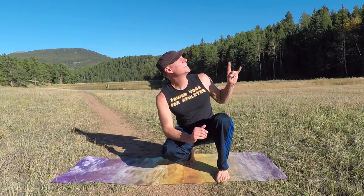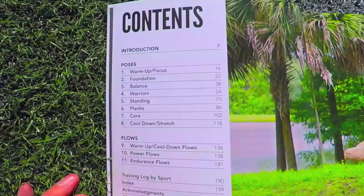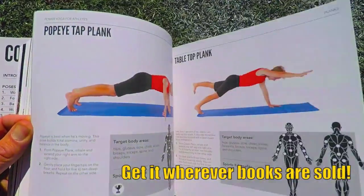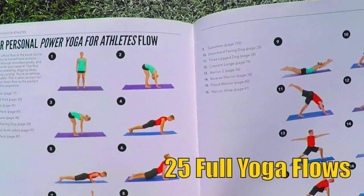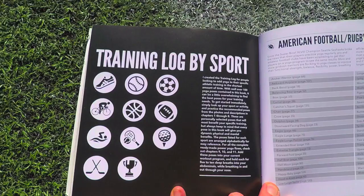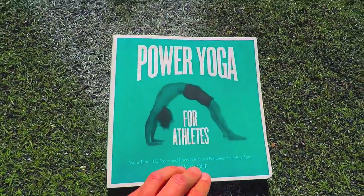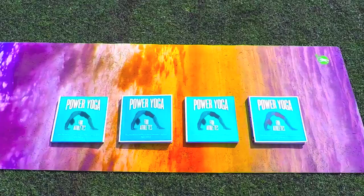Check this out — my best-selling book, Power Yoga for Athletes. Over 100 yoga poses for all ages and fitness levels, as well as 25 complete yoga flows and training logs for all the major sports. Get your copy today.